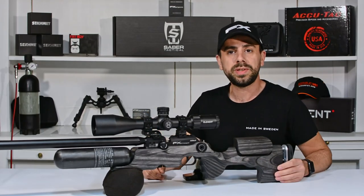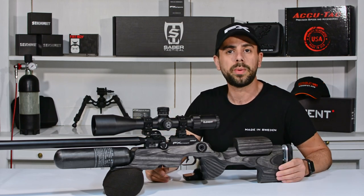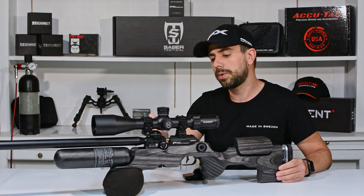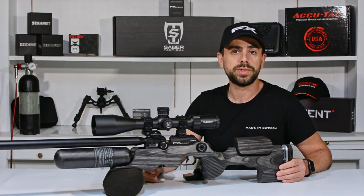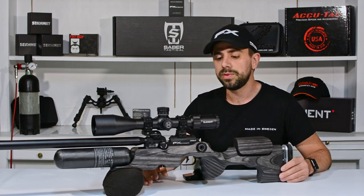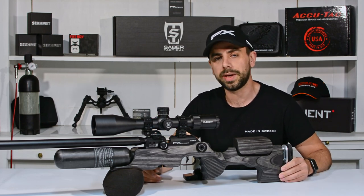That's it for this video. As you could see, it's very easy to adjust the internal adjustment on your hammer spring and easily boost the power on your Crown Mark II. I'm not even stretching the limits on this one as my regulator is only at about 147 bar and you can boost it even to 160, with very consistent results as you could see in the video. I hope this was very interesting for some of you. If you'd like to know how to adjust your internal hammer spring, thanks for watching - don't forget to like and subscribe, and I'll catch you back in the next one.